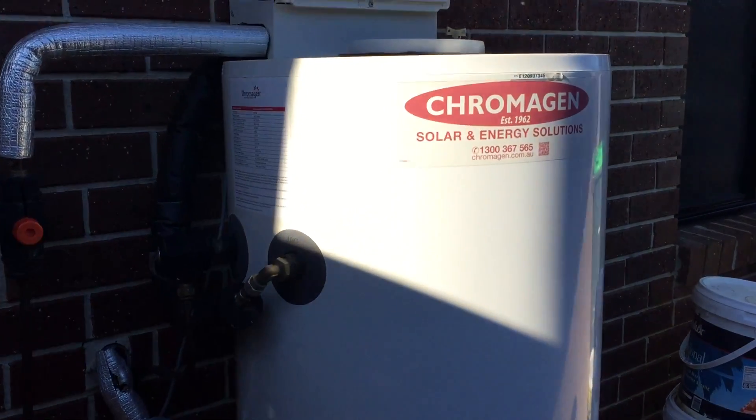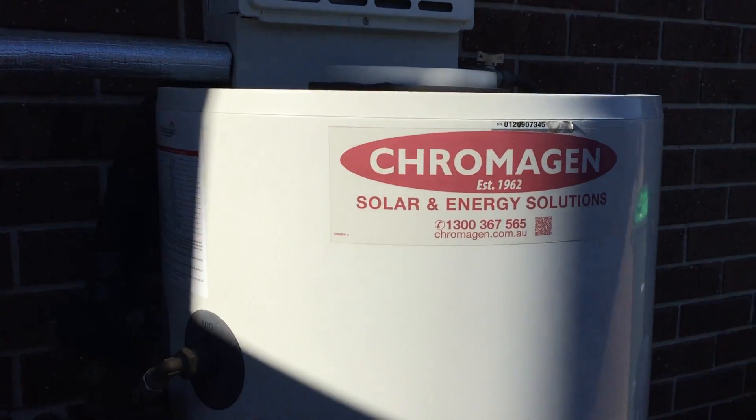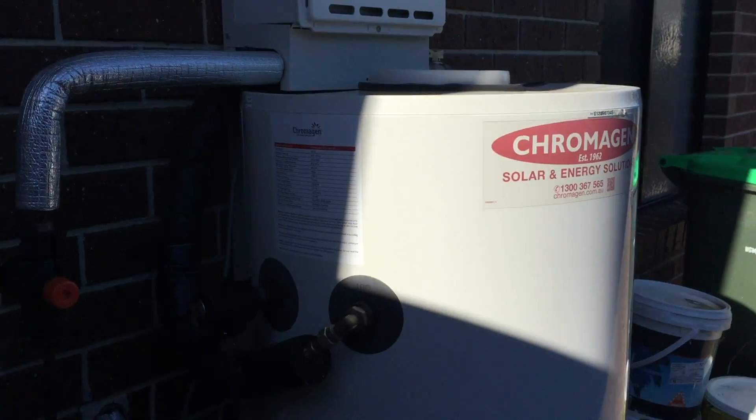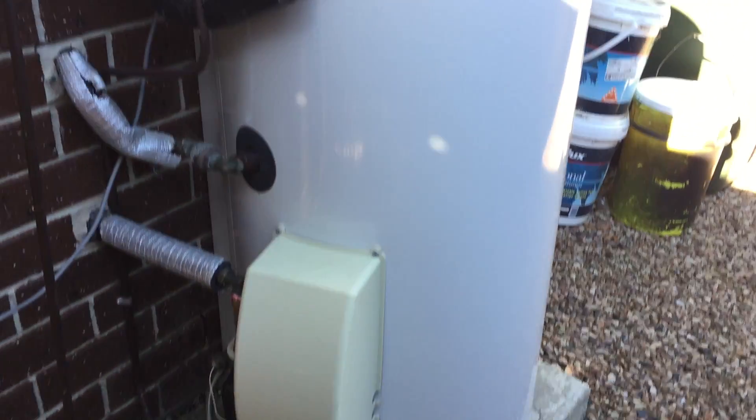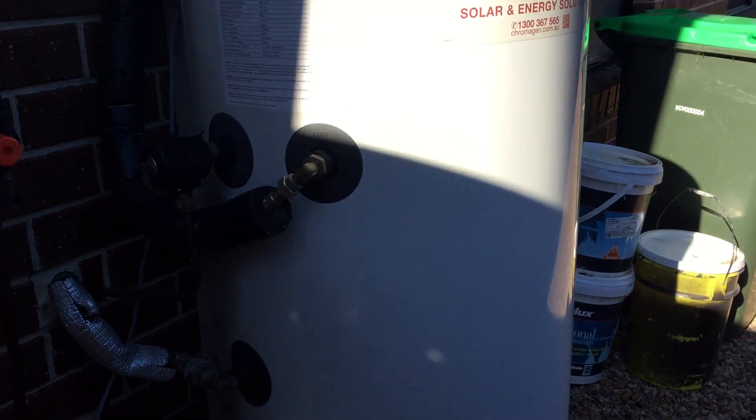I'm going to talk to you about it in swimming pool terms to see if it can make sense to you. What we've got here - the big tank - is actually just a storage tank, just a hot water storage tank. In the terms of the swimming pool industry, that would be your swimming pool, which is just the big vessel of water.